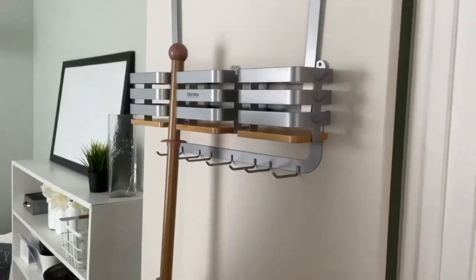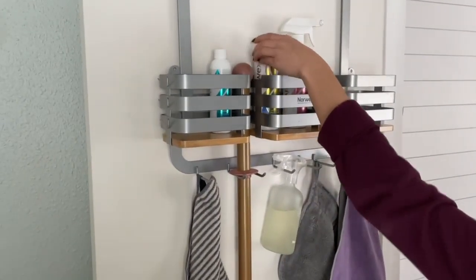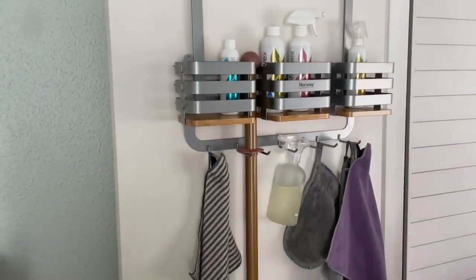You can hang it on the wall. You can slide your mop right in here, put your enzyme products, and hang your cloths. This is everything you need to store your Norwex, and it's on the wall, up high — so you're not taking drawer space or cupboard space. It's got its own spot.